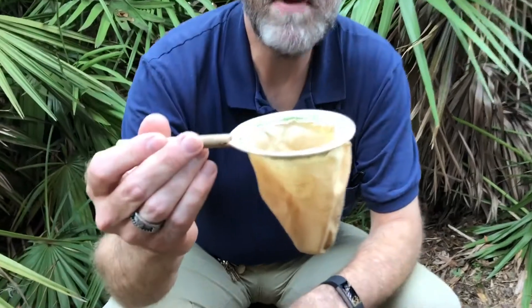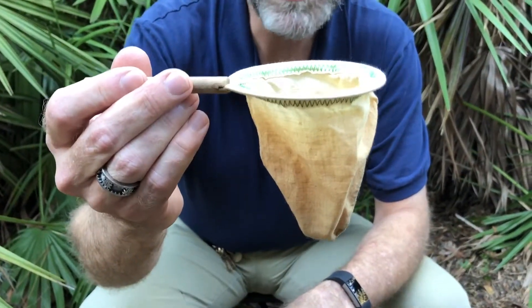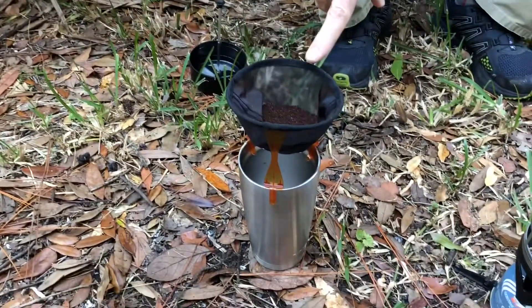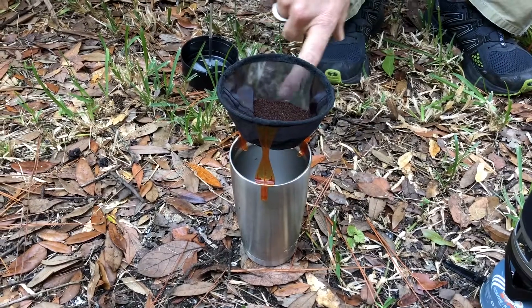So what I'd like to do is use some sort of brewing method. This right here is the original way I made it — it's called a coffee sock. The one big disadvantage is that little handle sticking off the side; I have to hold it and pour the water through the grounds. GSI has made an improvement to that system by attaching it to the cup.